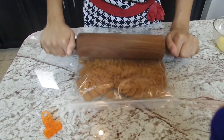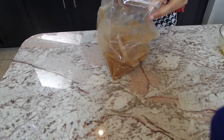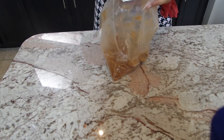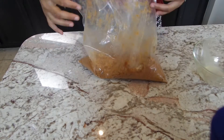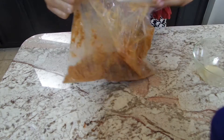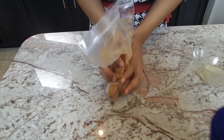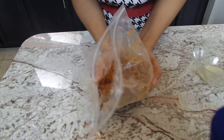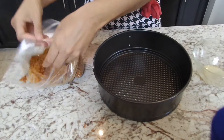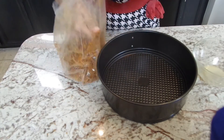My oven is preheated to 350 degrees. The cheesecake itself is no-bake, but you are going to bake the crust. I'm gonna add my melted butter to my crushed-up cookies and mix this until it becomes like wet sand — until all that butter goes throughout the cookies and it starts to hold its shape. We're gonna be baking this for eight to ten minutes at 350 degrees, and I've got my springform pan here.